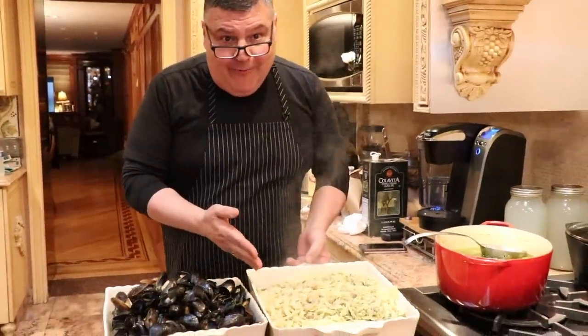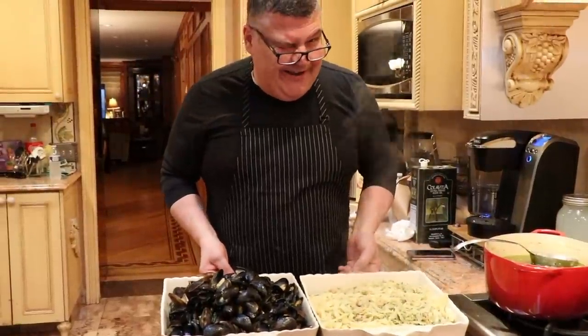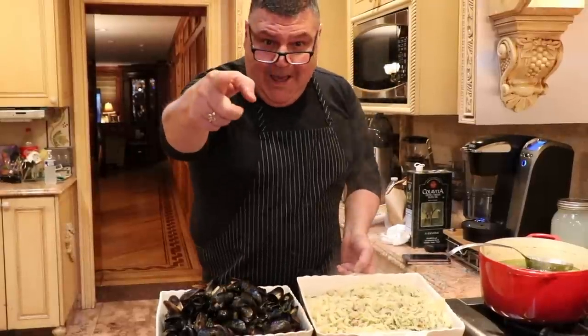And this concludes our clams and macaroni and our butter and wine sauce mussels. Please tune in, follow us on Facebook, Twitter and everywhere else, and we'll be looking forward to seeing you soon. Buon appetito!